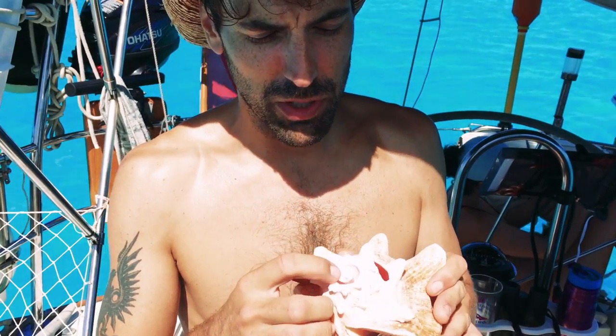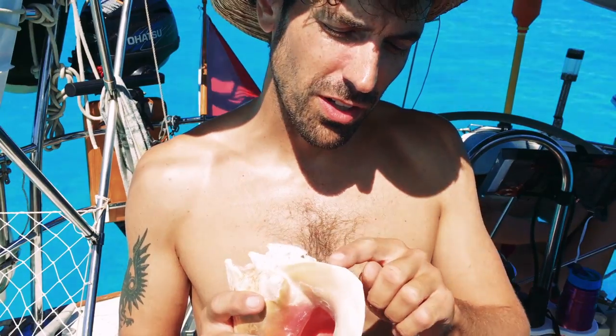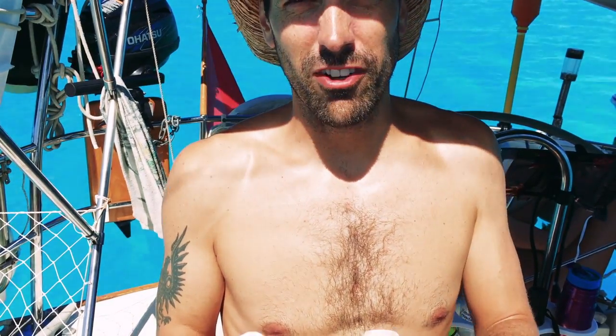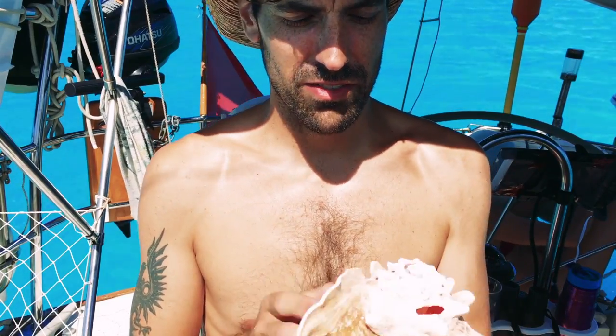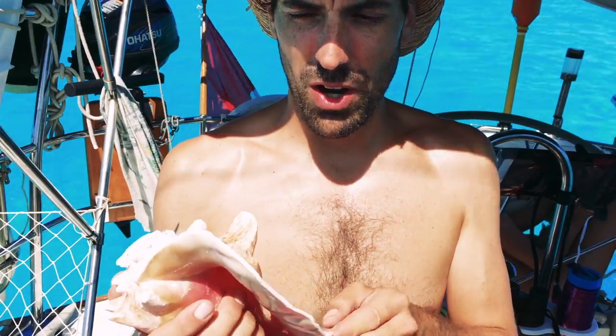After you've removed the tip to create the blowhole, take the angle grinder and grind along the edge to clean up all the sharp edges that might hurt your fingers. You just want to have a nice-feeling shell when you're done that's not sharp.